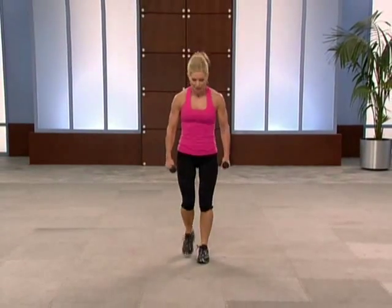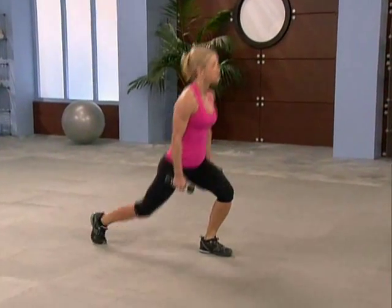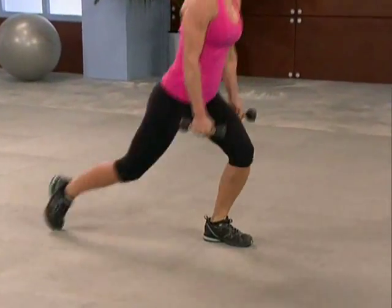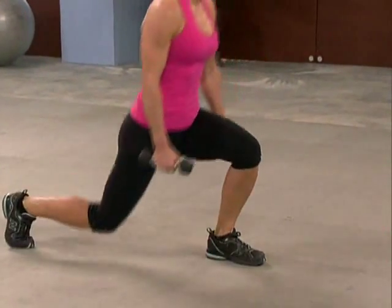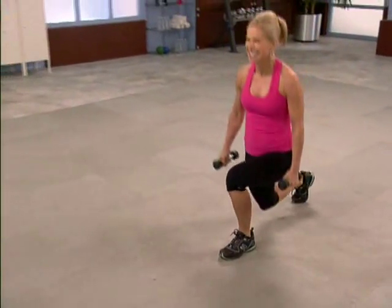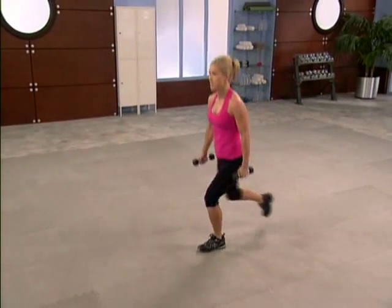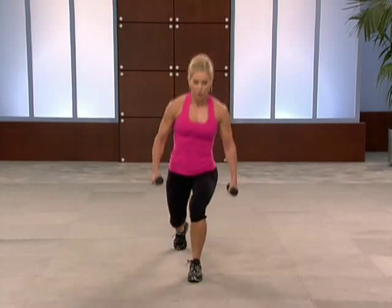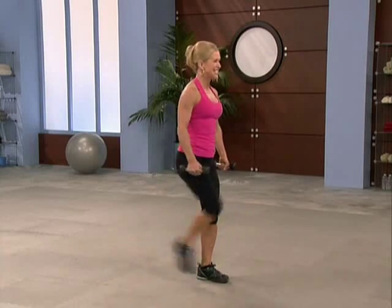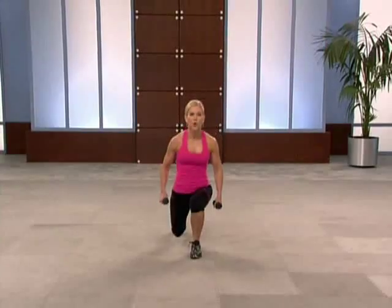We're gonna switch right into that other leg. Back — loading up on that right side now. If you hear me breathing, I hope you are too. Knee up. These circuit workouts are aimed at blasting calories, blasting fat, sculpting muscles. Two more. Now here comes that easy kick — kick. A little balance here, abs are tight. Working the legs. Four more, three, two.